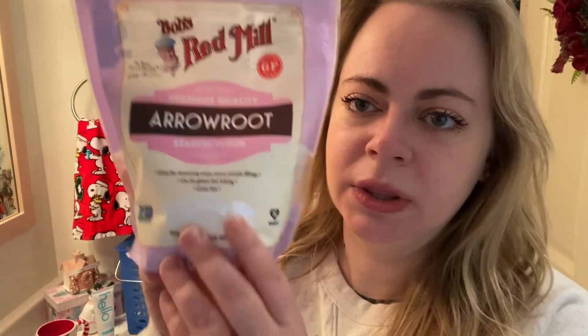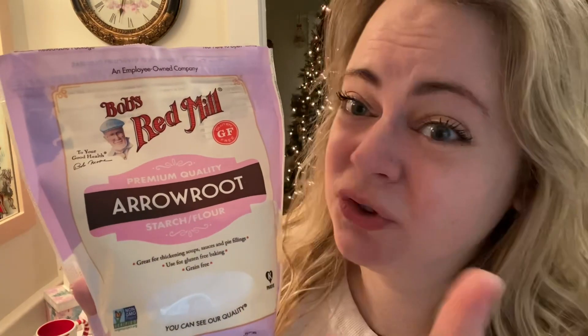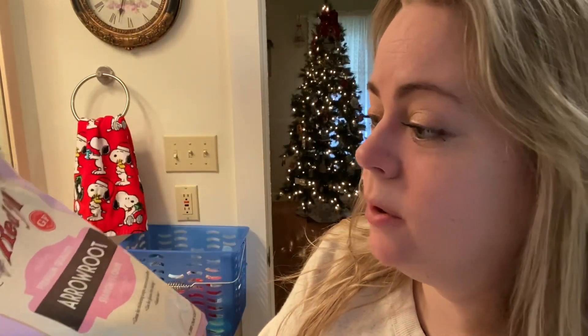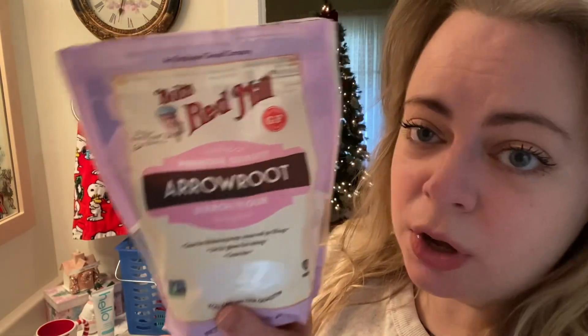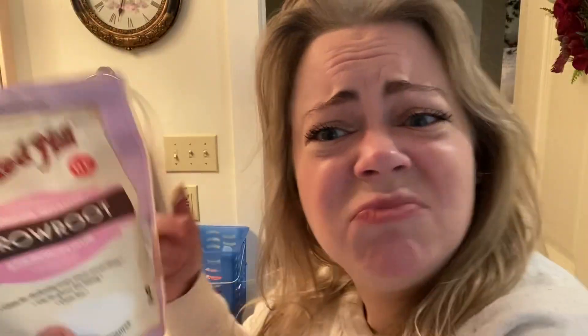I got this for about $7 for the pound at Kroger — that was the best price I could find; it was actually more expensive at Walmart. I should have written down when I started using it so I could see how long it lasts. For the cost of this, it's less than the cost of one bottle of most dry shampoos, which would last maybe a month — and this will probably last, I'm guessing, maybe a year. We'll see what happens.